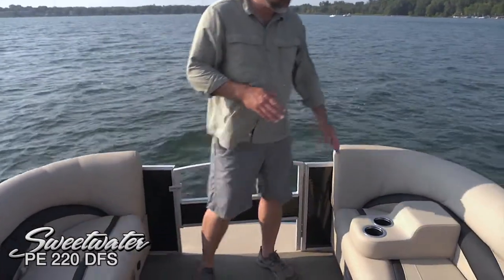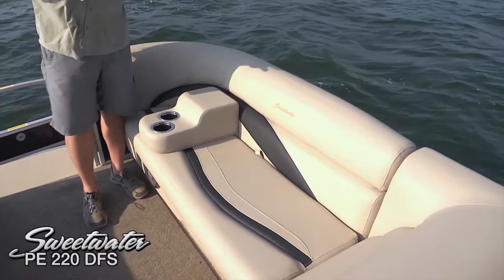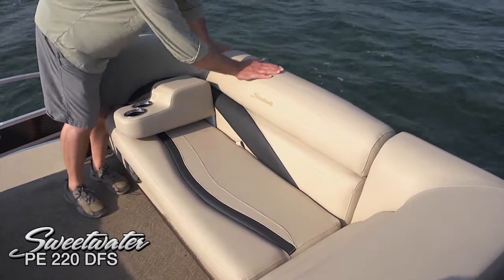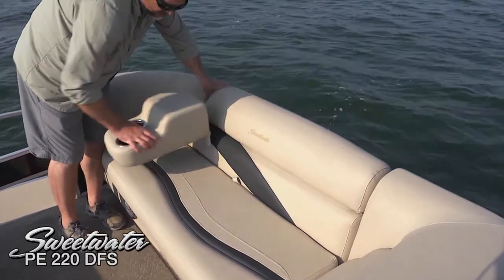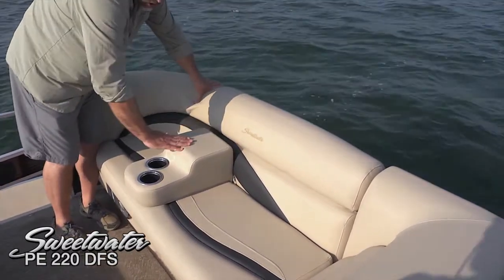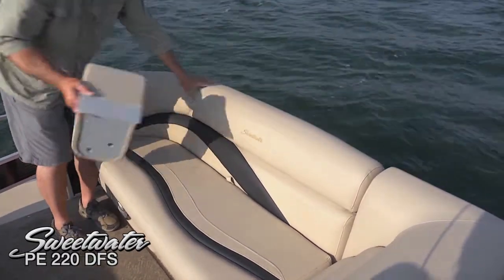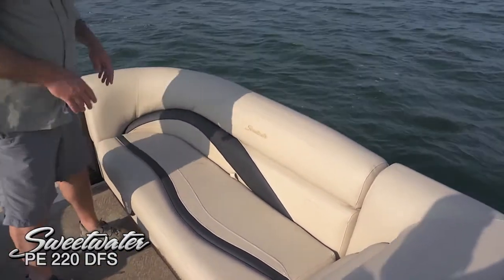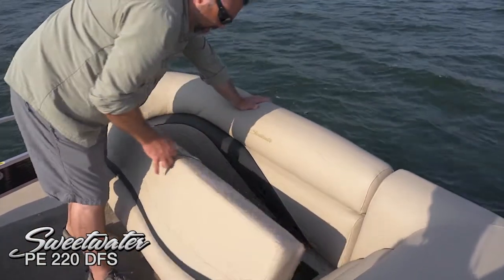Take a look at this beautiful Zephyr Tan soft touch vinyl — double stitched, everything's so clean. This is called a duotone upholstery, that tan nicely complemented by the black upholstery. Here's a neat design — this is a removable armrest cup holder. Your arm rests right here with easy access to your drink, and if you need to make a little more room, you move it somewhere else. This boat is actually rated for up to 14 passengers, so that's a really neat thing to have.